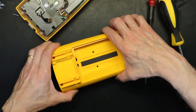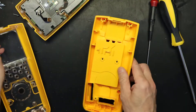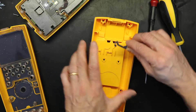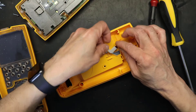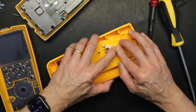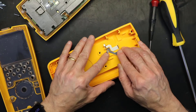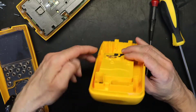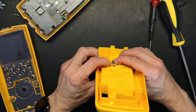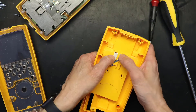Now we are opening the new case — it just snaps open. We will put our battery terminals in. I should say battery terminals because they are not battery holders. There the battery terminals went in place without a sweat. Make sure they are nicely and neatly seated properly and not sticking up.